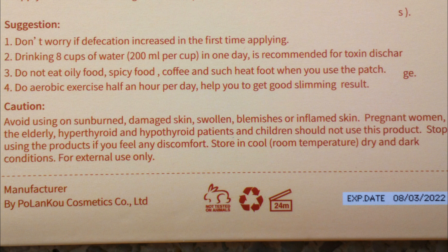Caution: Avoid using on sunburned, damaged skin, swollen, blemishes, or inflamed skin. Pregnant women, the elderly, hyperthyroid patients, and children should not use this product. Stop using the product if you feel discomfort. Store in cool, room temperature, dry, and dark conditions — for external use only.